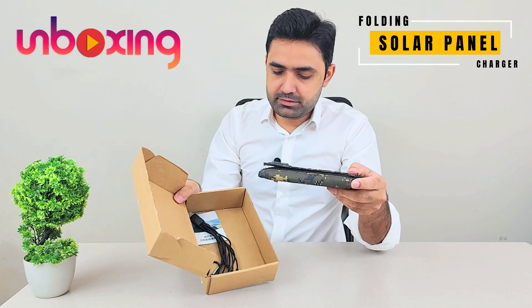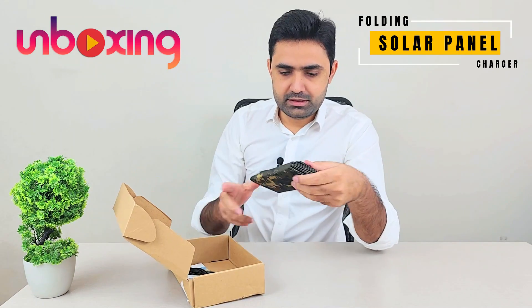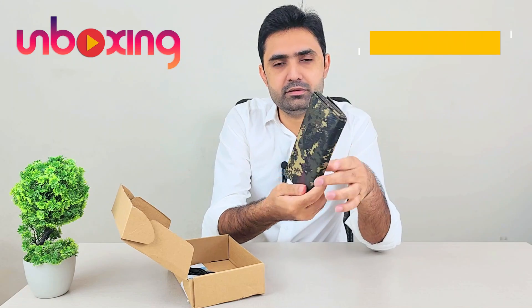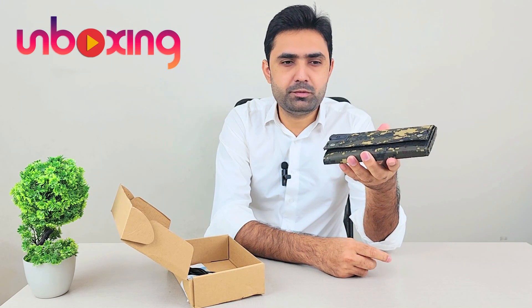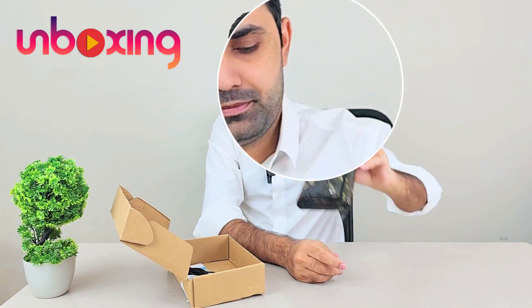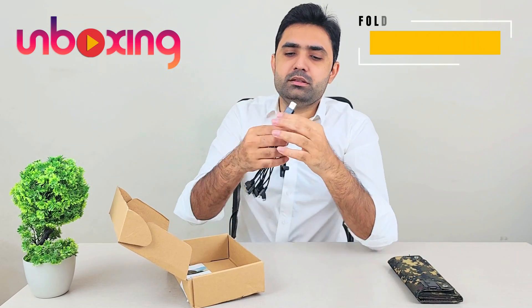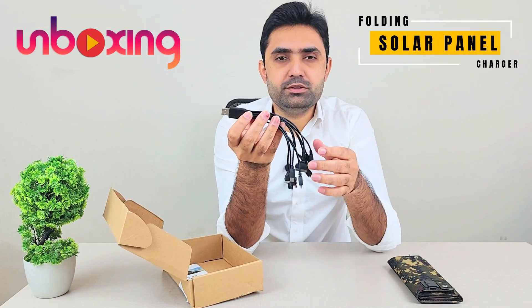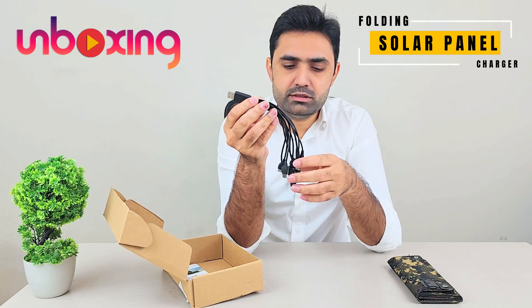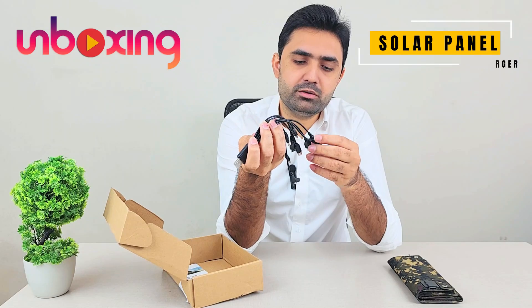Very basic packaging, nothing fancy here. These are the solar panels and they are foldable, so they are easy to carry, and they are waterproof as well. Along with that, they have ports for hangers. This is the USB port, and this is a set of USB to multiple cables.